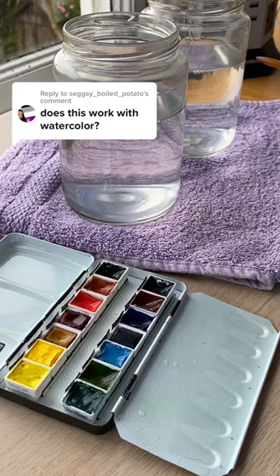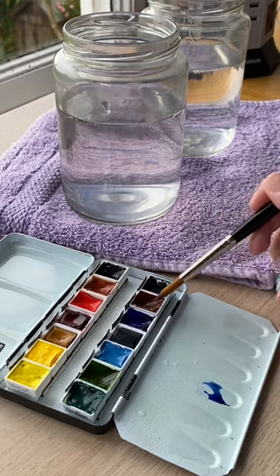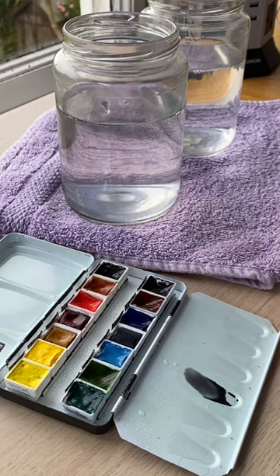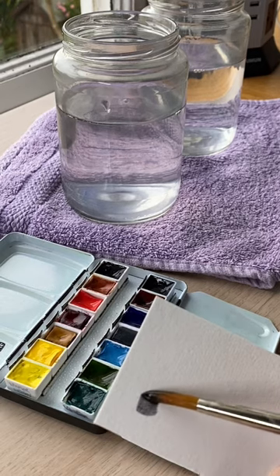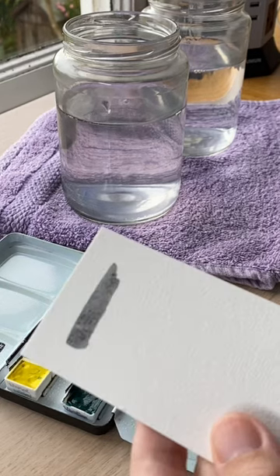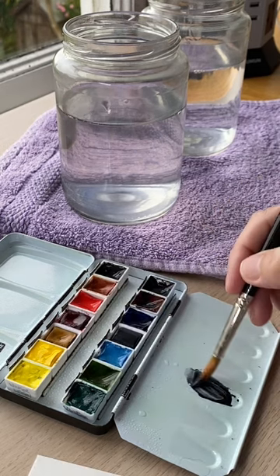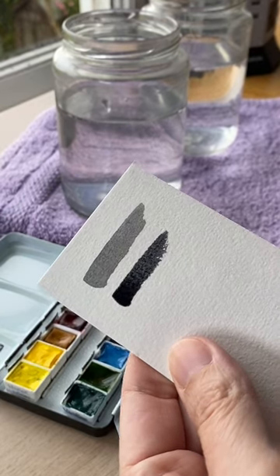I showed in a previous video my two favorite ways to mix black using oil paint, but that works for any medium. So here I have some ultramarine and burnt sienna and I mix these two together. I always keep these two next to each other in my palette because I do mix them together so frequently. You can see that I get a very nice charcoaly gray. If I want it to be a darker black, I just add more pigment and less water like that.